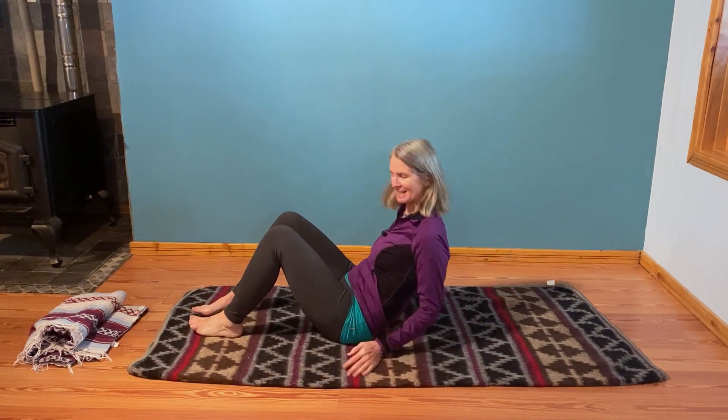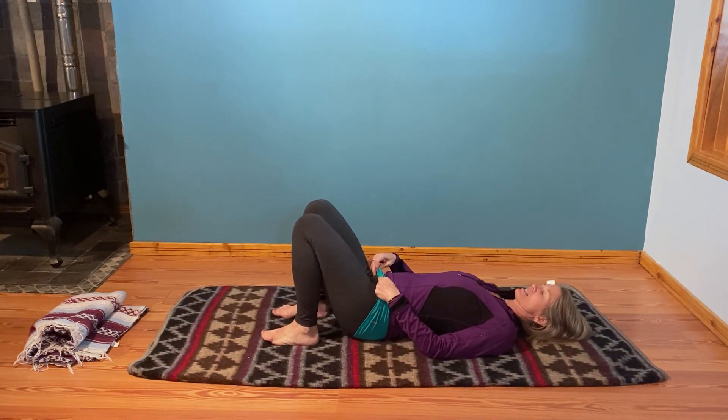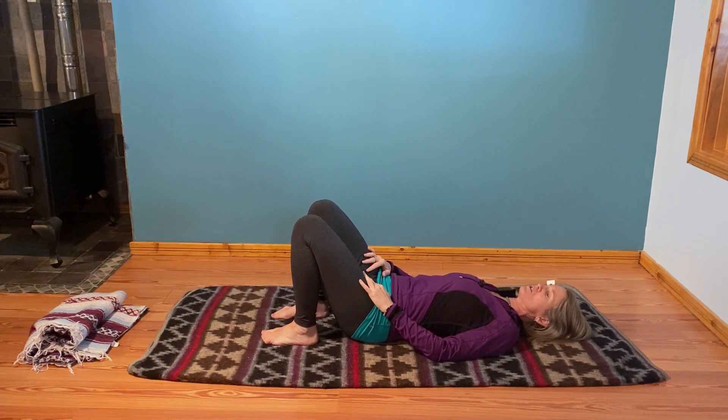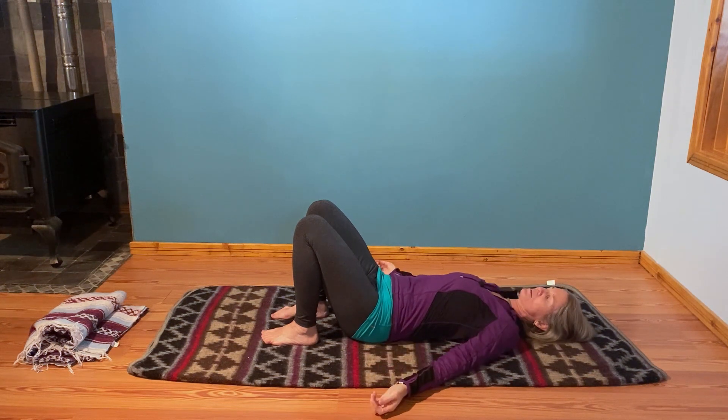We're going to start on our back today. Let's start with your knees bent and feet on the floor so you can really allow the back and spine to relax. You can take any movements you want. In order to focus on the legs, it's usually easier if we're able to let the back and spine release. Start with arms at the sides and just feel yourself from your legs.